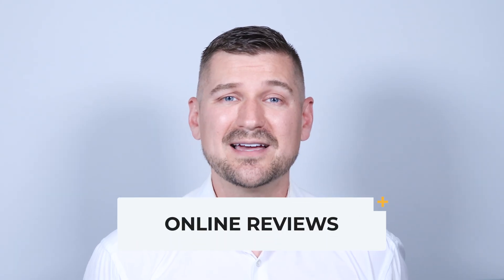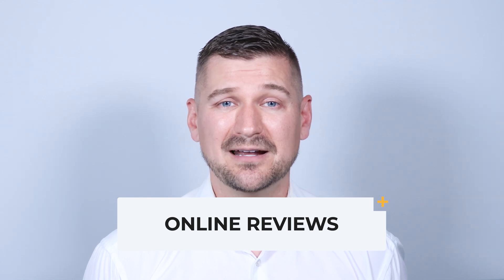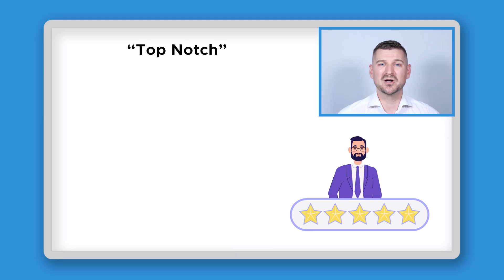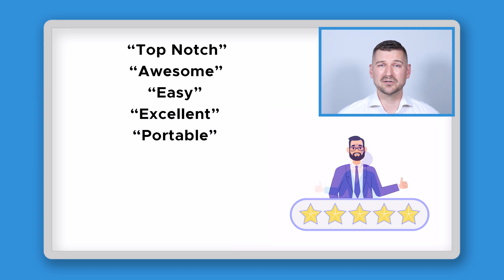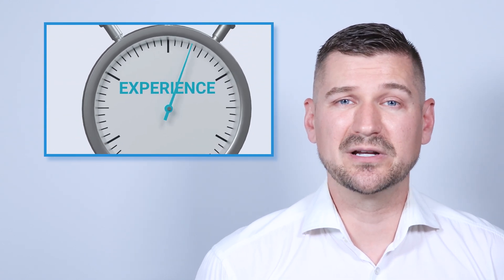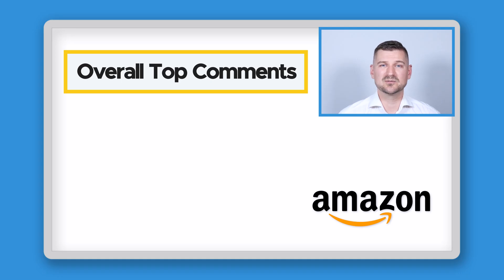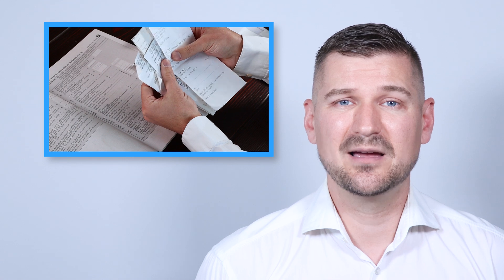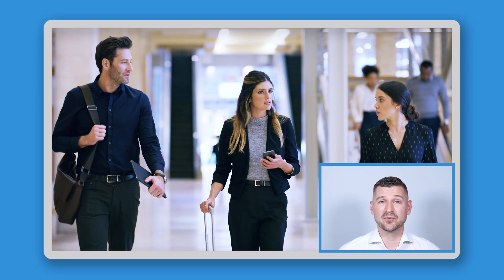When it comes to online reviews, the iX100 has been reviewed hundreds of times on Amazon and other websites. According to my research, people typically rate it between 4 and 5 out of 5 stars. Many positive reviews describe it as top-notch, awesome, easy, excellent, portable, solid, fast, near-perfect, and terrific. Some reviewers are new to scanning, while others have upgraded from previous models and mention how ScanSnap products are built to last. Overall, people seem to like that the iX100 is portable, user-friendly, easy to set up, and that the scan quality is high. Some reviewers also praise the scanner's ability to recognize and sort receipts, making it a great tool for business owners and business travelers.